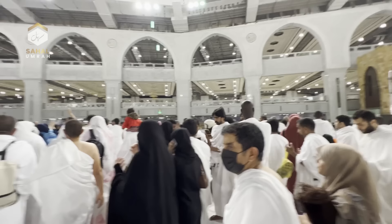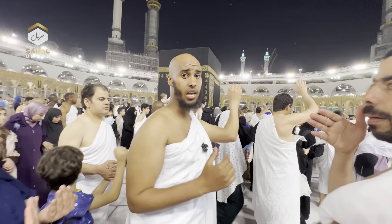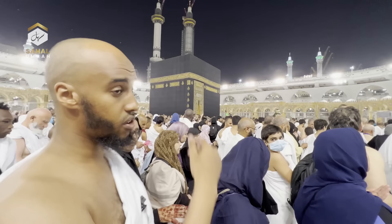The green light is directly pointing towards the Black Stone, and that is the beginning of your Tawaf. You raise your hand one time and say Bismillah Allahu Akbar in the first round, and Allahu Akbar for every other round — simple as that. You don't kiss your hand, and you don't do it two or three times — one time alone.